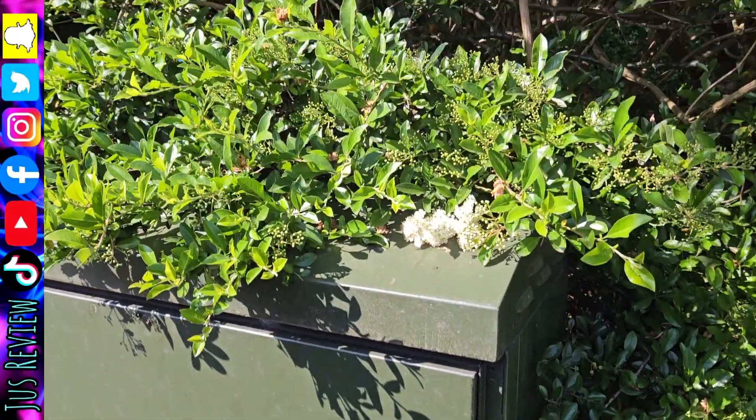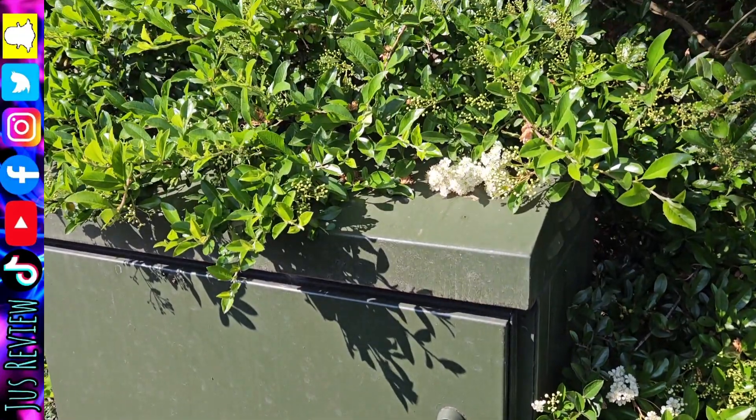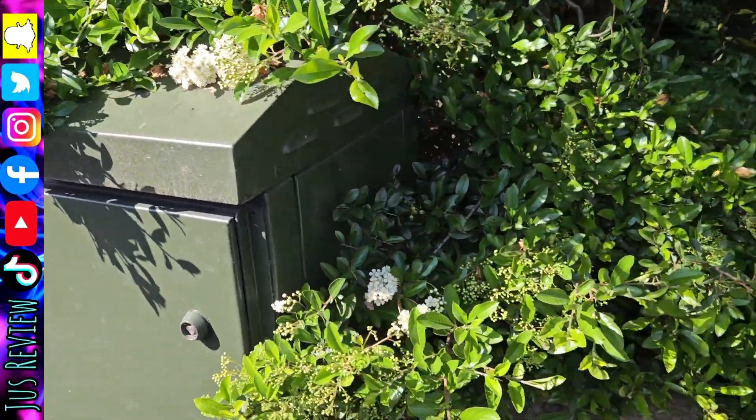So this is a pretty decent one. The clue was there's a lot of fibre, and I thought it was going to be a box of like some type of vegetation or something. We've got the fibre optic box here for the internet.